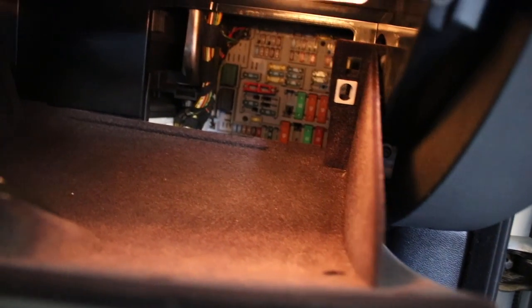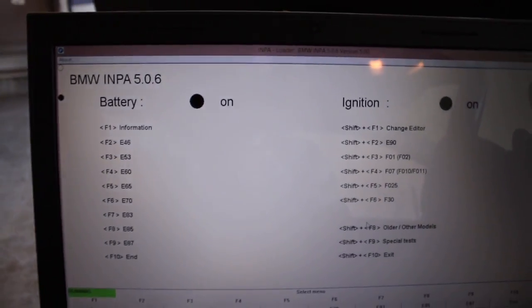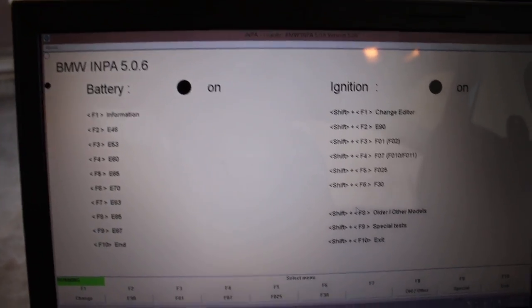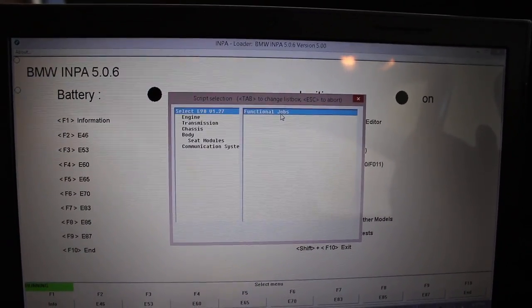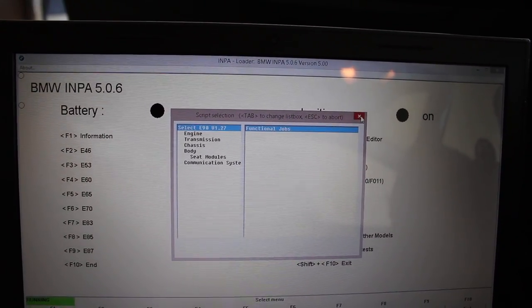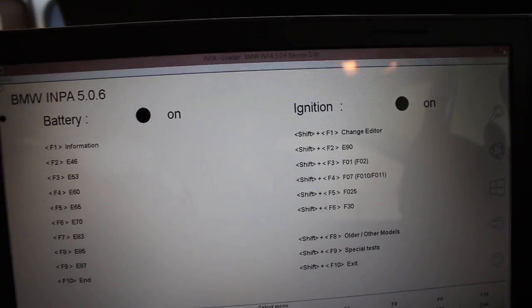Right here, just pull out some needle nose pliers — should be good. Pull the 5 amp ones. Go ahead and put the car in accessory mode. Using INPA — this will be a later version of INPA. Shift F2, get your E90. Just using this to make sure that the ignition and battery are both on and make sure we got a good connection with the cable.